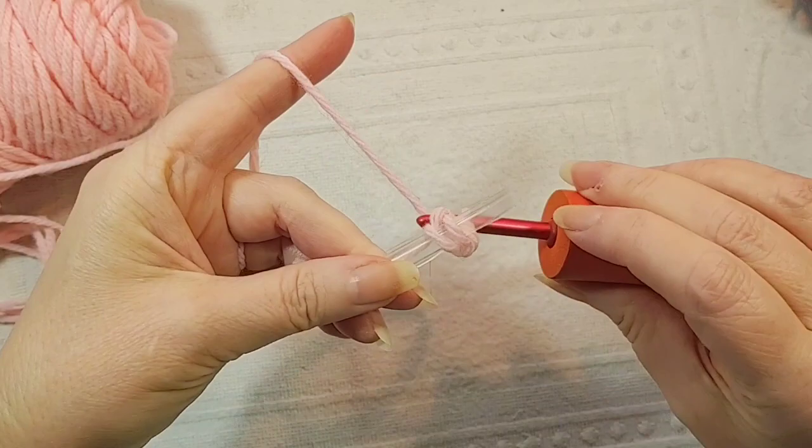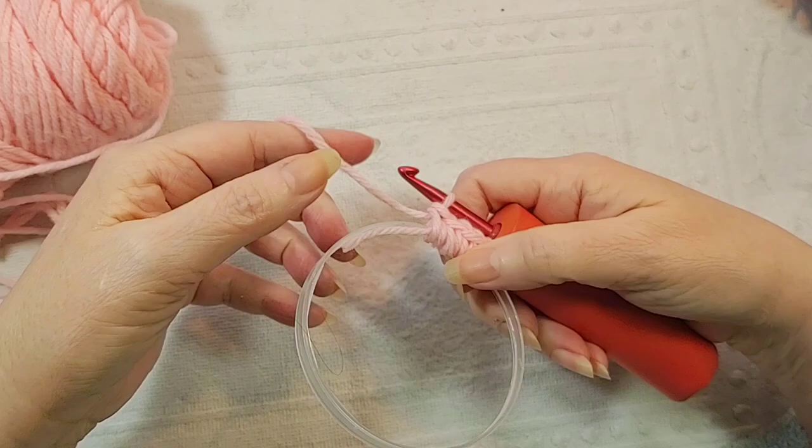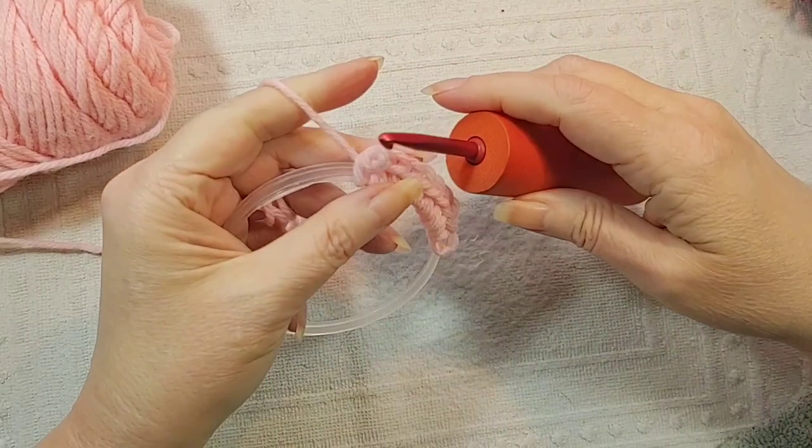Just single crochets, just like that. Then I'm crocheting over the end — see, it's actually on the inside here, and you can put the stitches on the outside. Kind of squish them together a little bit, like that. Just do that all the way around until you get to the end, and I'll meet you back.